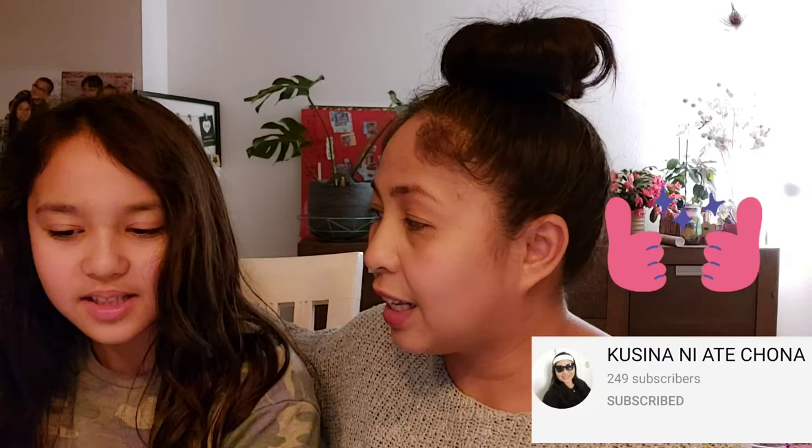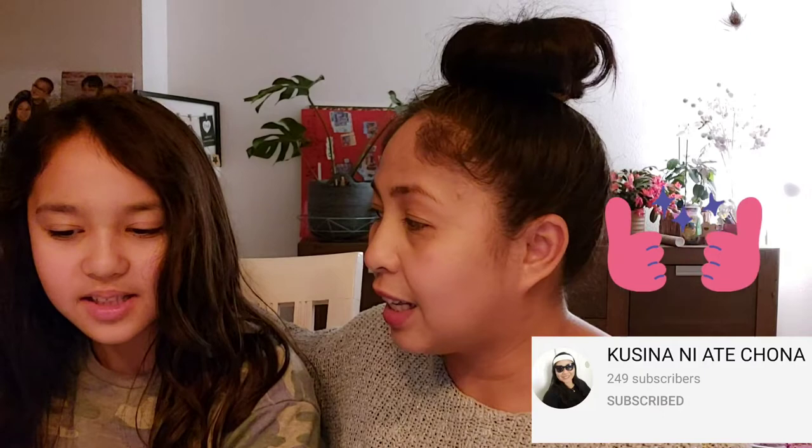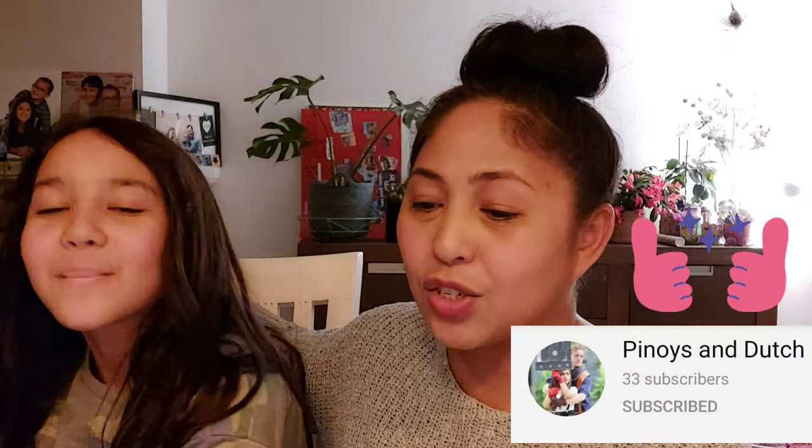This time Kayla is going to do the super shoutout. Super thank you to Tita Jean Sinjee, the Nana Experience, Kusinani, Ate Chona, and Pinoys and Dutch. Thank you so much for liking and watching our previous video — it really means so much to us.